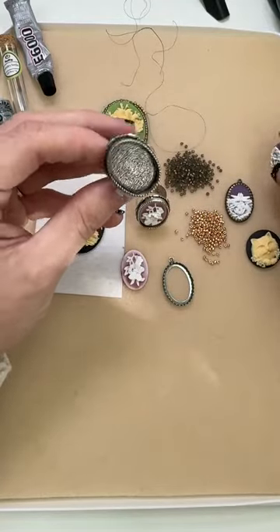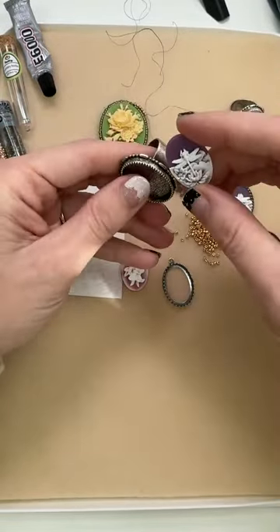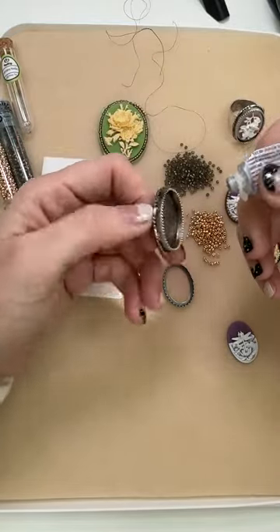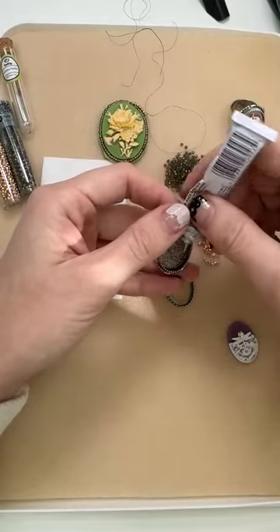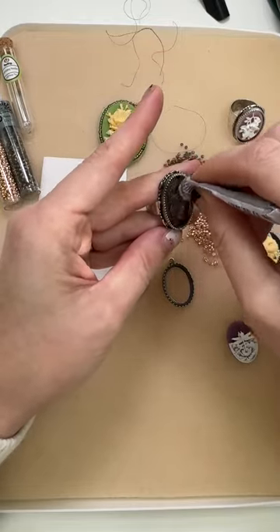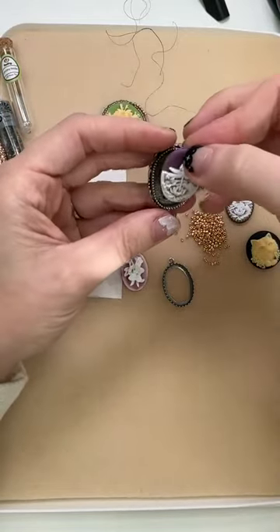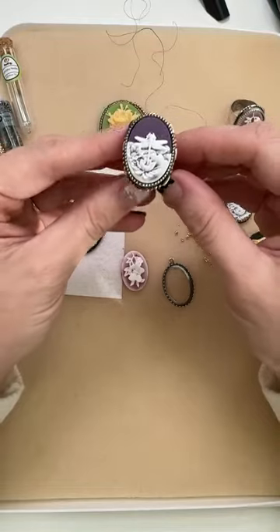Since I already glued the butterfly one into the ring, let's glue the dragonfly into this one. I'm going to use E6000 for this — it's super easy. I'm just going to put some glue in my bezel, add the cameo, and then let it dry. Drying is pretty fast but you're going to want to let it cure for at least a day so it's safe to wear. I'm squeezing some glue in, spreading it around — super easy. And it fits perfectly; that is a really good fit on there. All you have to do is let that dry.